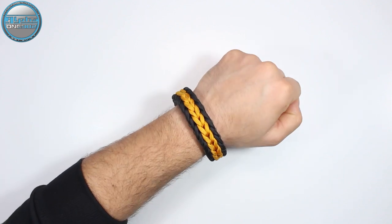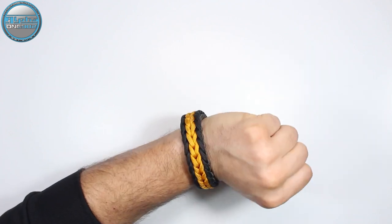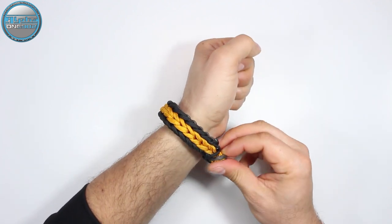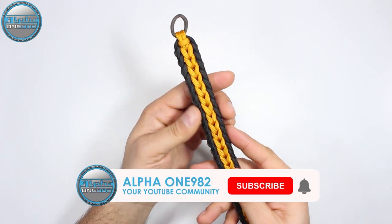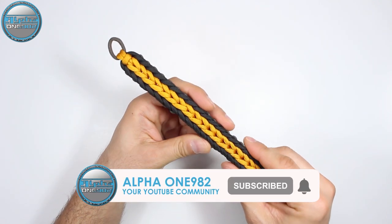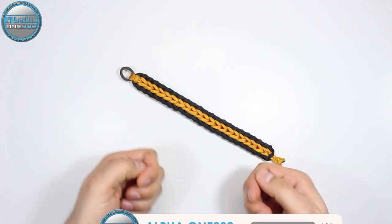How to make a paracord bracelet — wide endless falls without buckles and with a stop knot. In the next few minutes stay with us and you will learn how to make this beautiful elegant paracord bracelet. Have fun and enjoy.